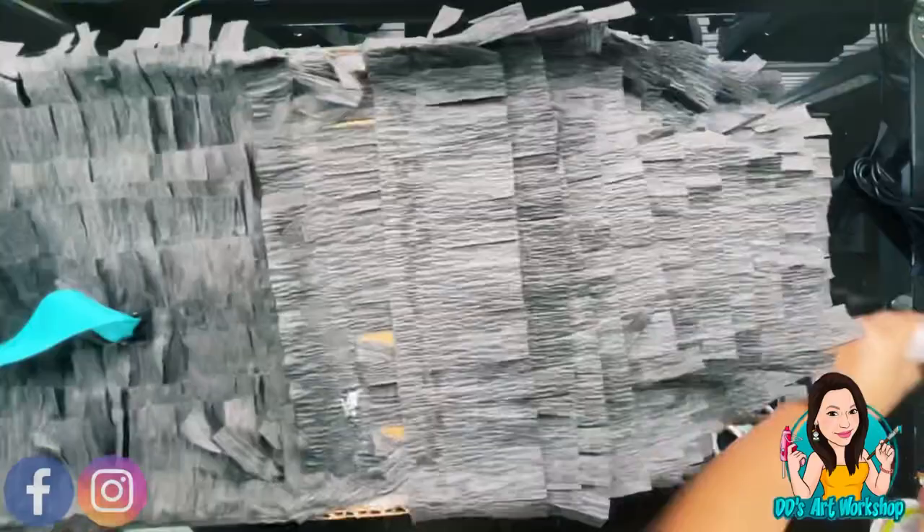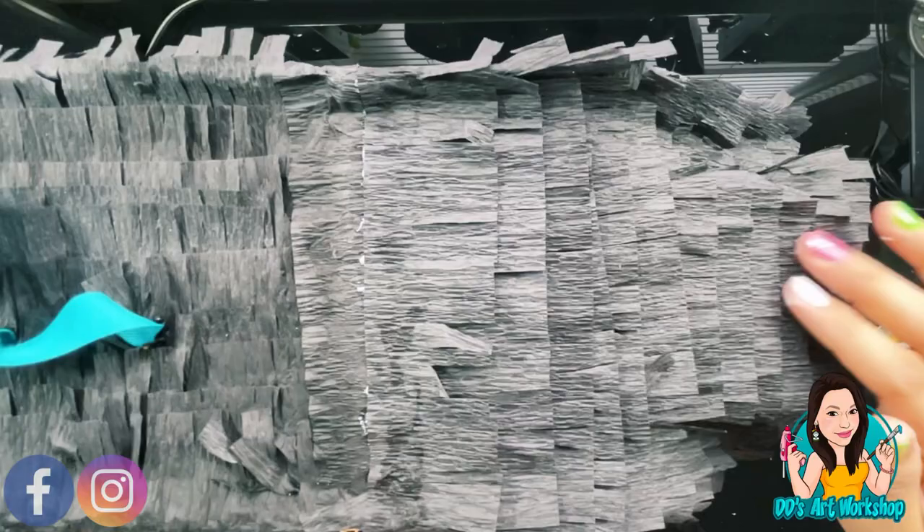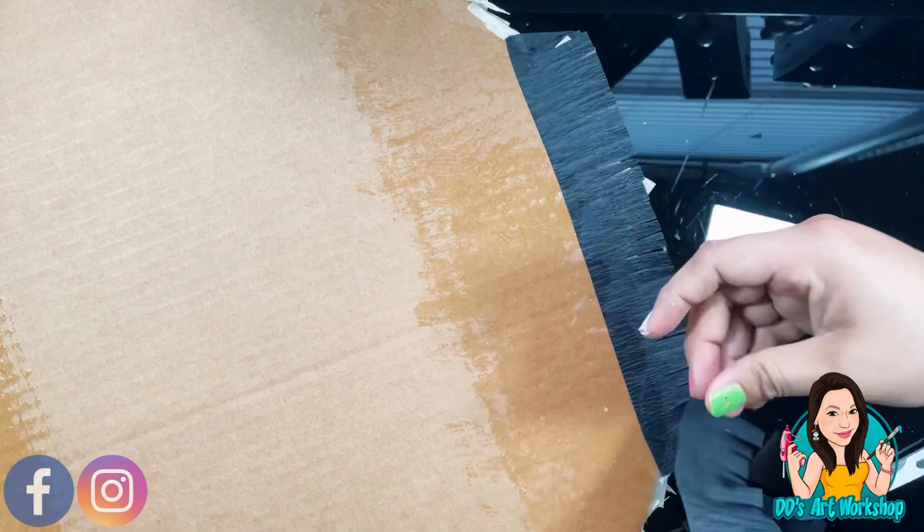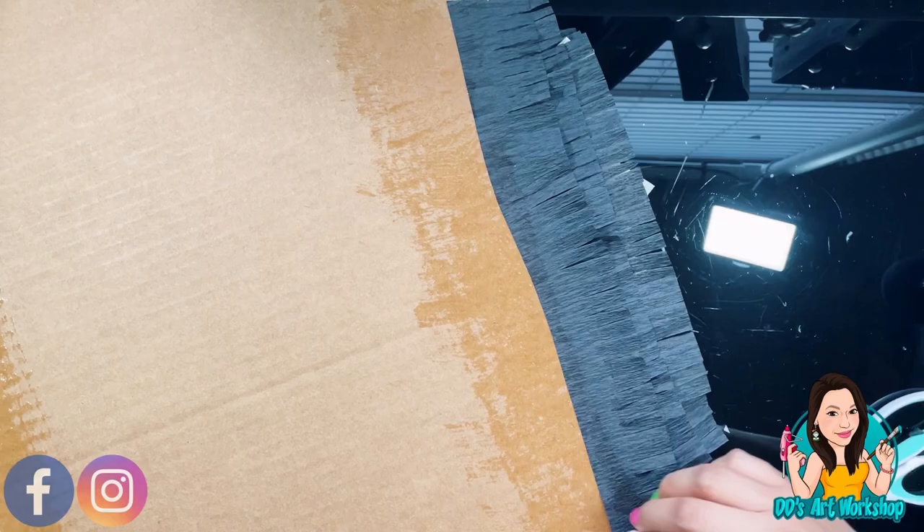Now turn Frida over. Remember to start from the bottom — I'm using a bigger paintbrush because the area is much larger, and it goes straight from one end to another. I'm adding more glue, covering more area so I can add more strips one after another, and it shouldn't take you too long if you do it this way.